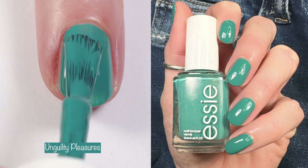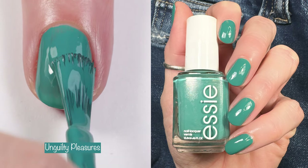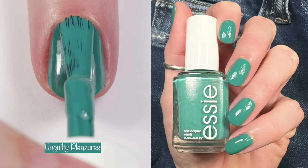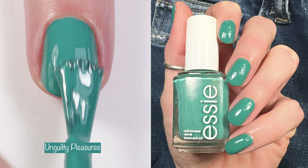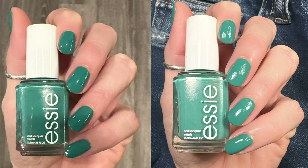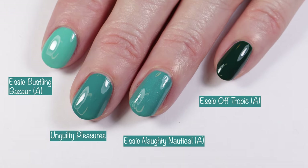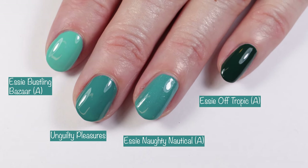Another fave — this is Unguilty Pleasures. It's a gorgeous one-to-two coater described as a rich teal green with blue undertones. You guys have to get your hands on this one; it's gorgeous. Here you can see how it looks in different lighting. Comparisons: Essie Bustling Bizarre, Essie Naughty Nautical, and Essie Off Tropic.